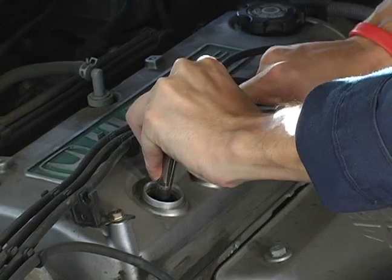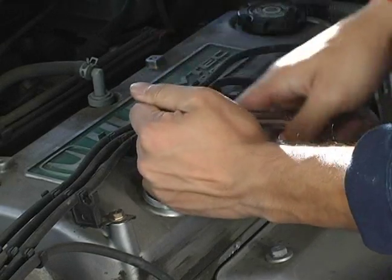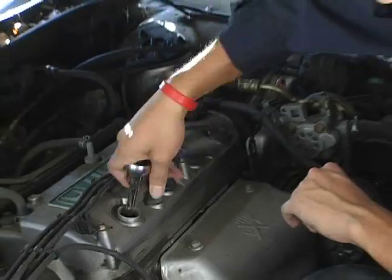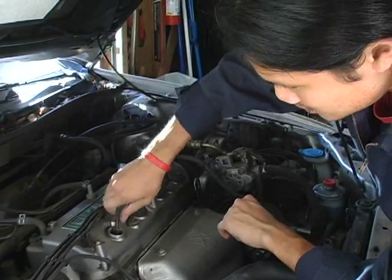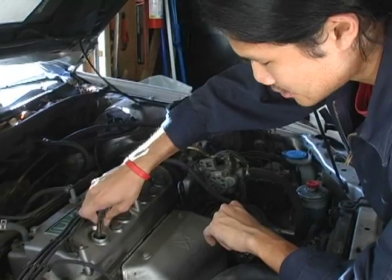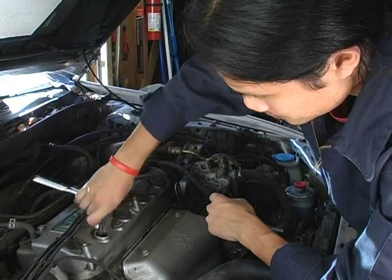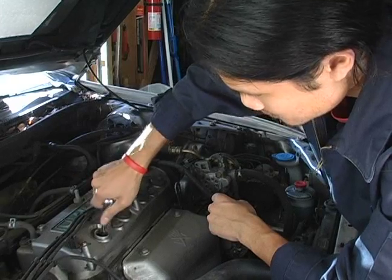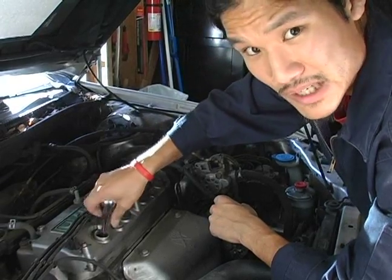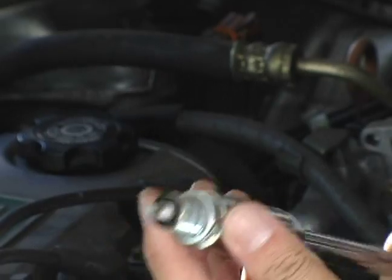Turn in a counterclockwise fashion until the spark plug breaks loose. Some of these may be rather tight if they haven't been changed before or if they've been sitting for a long time. Unscrew the spark plug like a regular screw. Once you feel that it's become loose, you can pull up on the wrench, and as you can see, the socket has held the spark plug in place and taken it out.